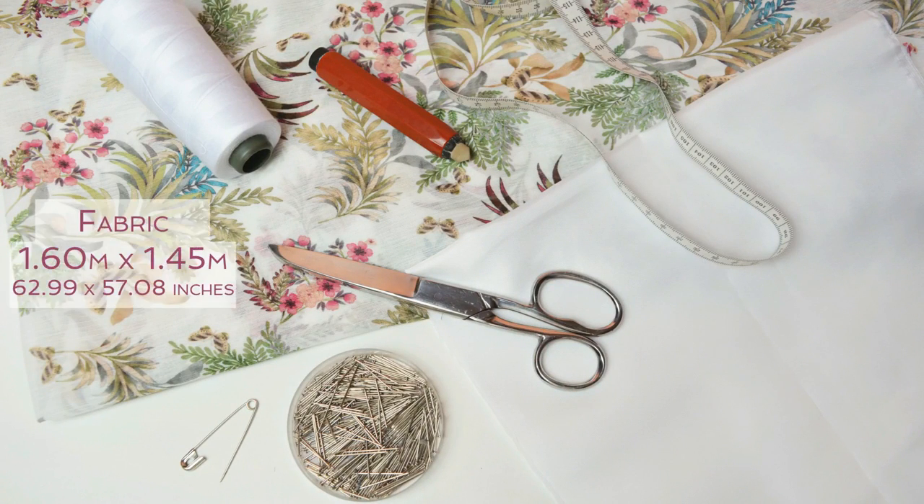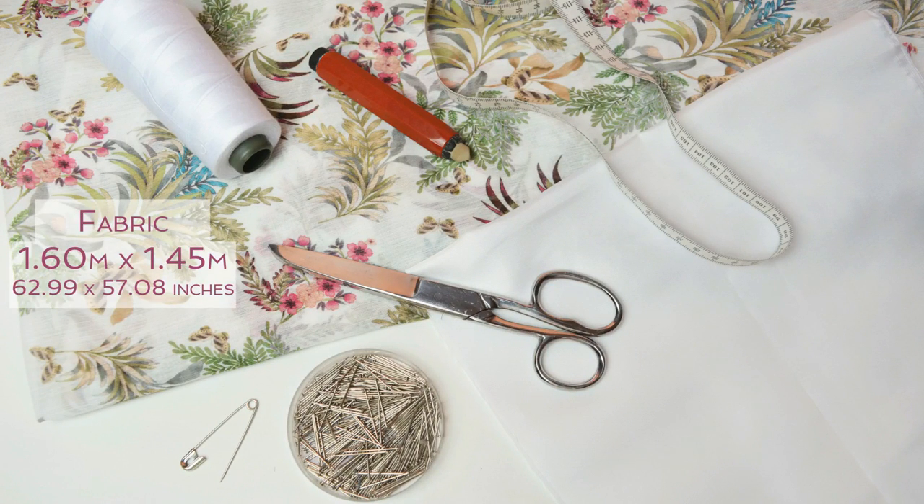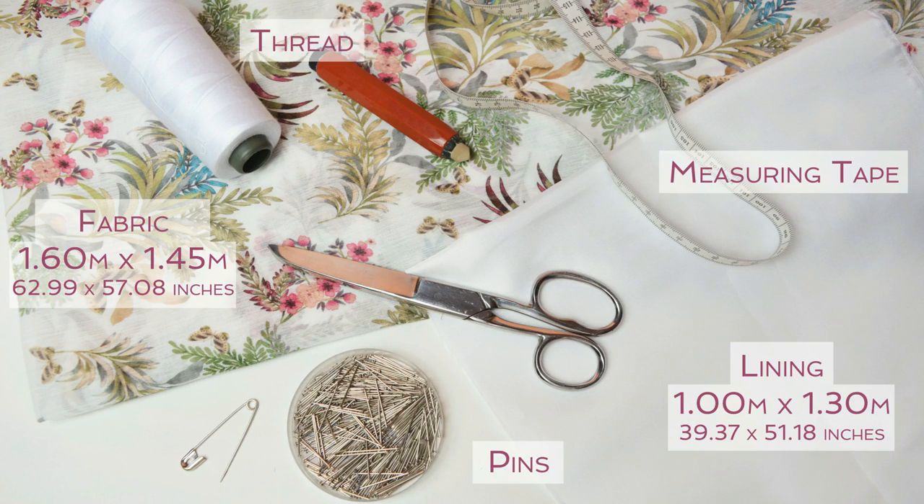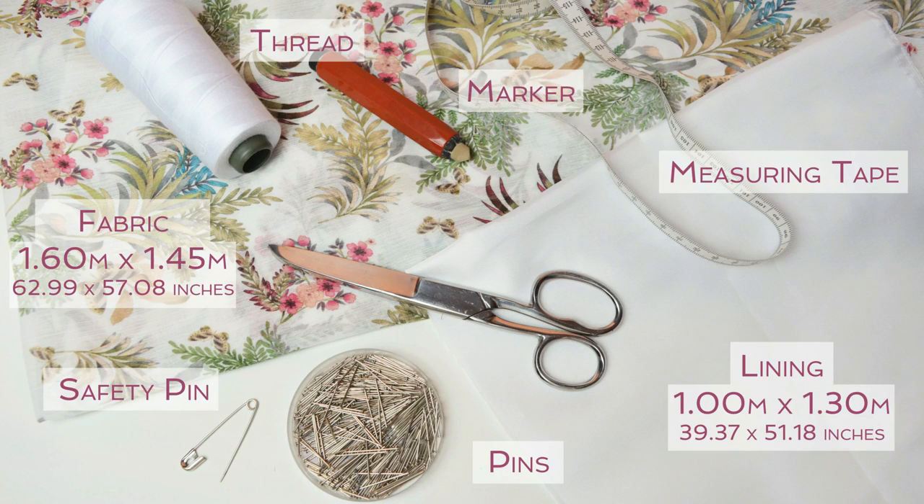For this video you are going to need 1.60x145m of fabric, 1x130m of lining, measuring tape, pins, thread, a safety pin, a marker, scissors and a sewing machine.